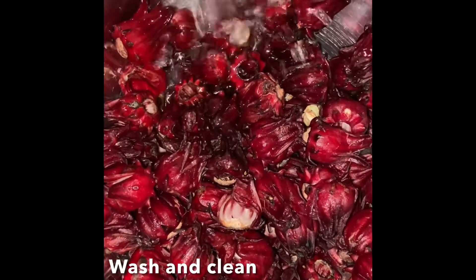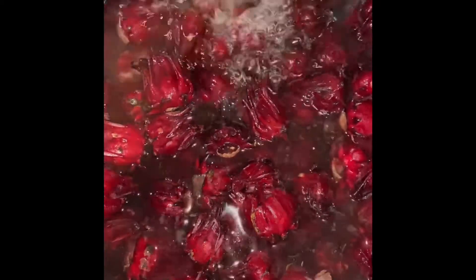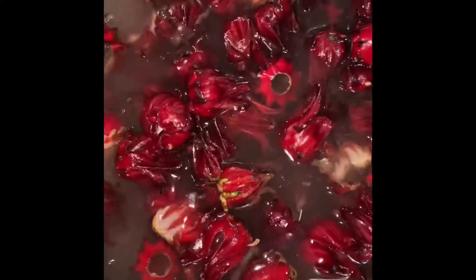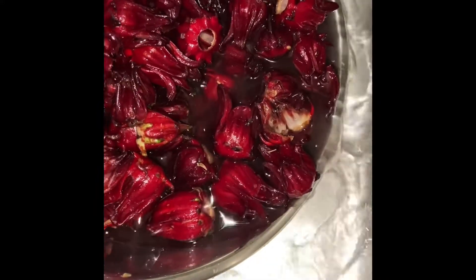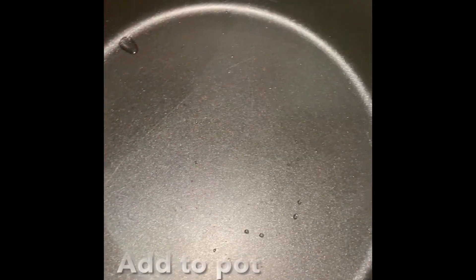Wash and clean — just means rinse to remove any impurities or seeds. This washing process is simple, as seen here. Strain it, and once you're done with the washed sorrel, add it to a large pot.